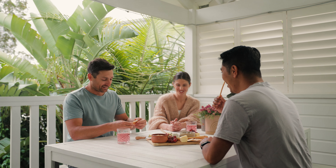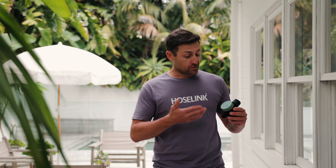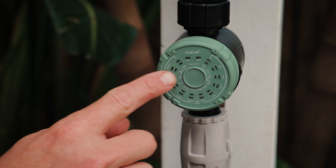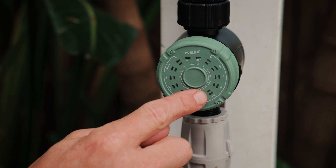Once your kit is in place, turn the tap on, sit back, relax, and cool down. To get the most out of your misting kit, I recommend using Hoselink's Misting Timer. This specially designed timer features much shorter frequency options than a standard tap timer, so you can set your misting intervals from 30 seconds up to 24 hours. The misting timer is included in the total misting kit or can be purchased separately. Happy misting!